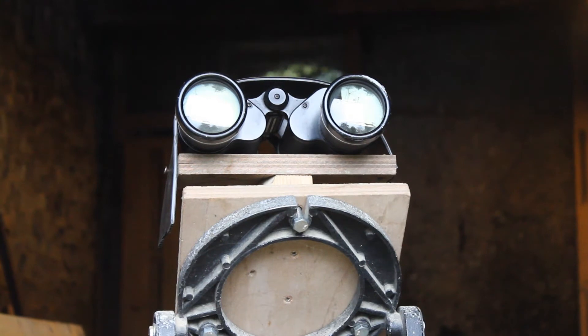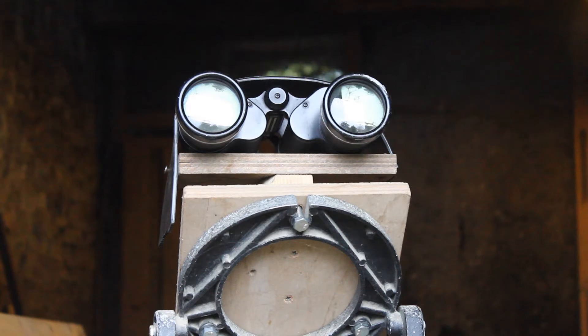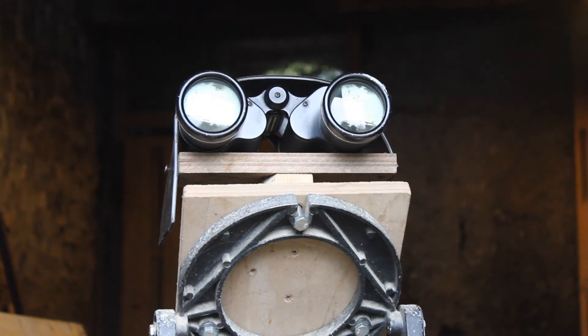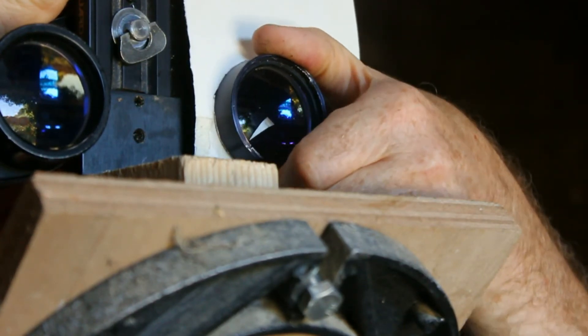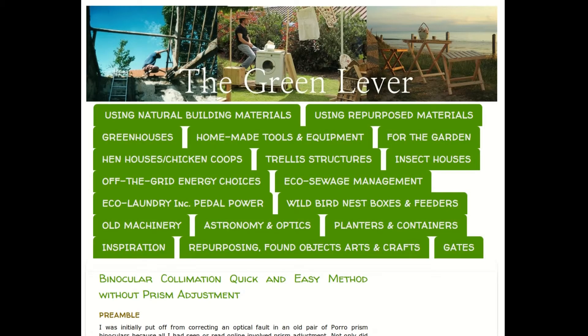I've put the binoculars onto a tripod and they're aimed at a television aerial about 50 to 80 meters away. Now I'm going to adjust the alignment — they're definitely out horizontally and vertically. You can correct vertical misalignment by altering the objective lens position, but in this case the error is so great that I've had to adjust the prisms first. I'm going to remove the dew caps. I've already made a video on this quick method and written an article on it — links are below and at the end.